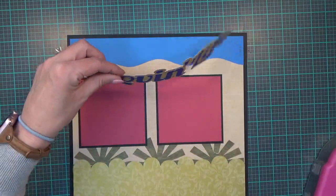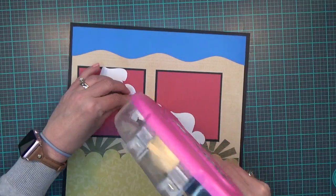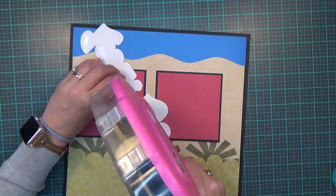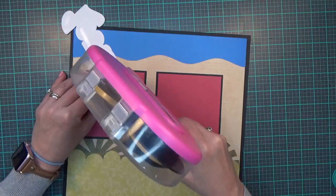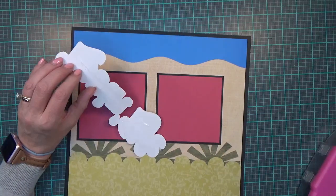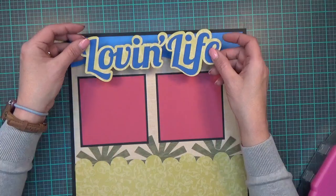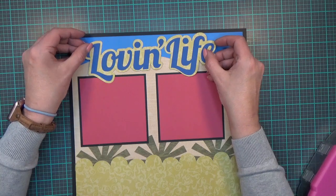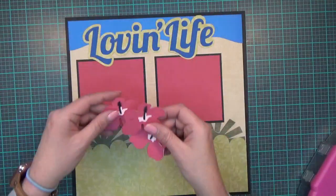I'm going to lay the 'Love and Life' title down flat as well. I'm not going all the way to the bottom because it's going to come over my photo mat, and I want to be able to slip my photos underneath.